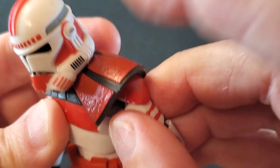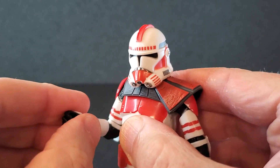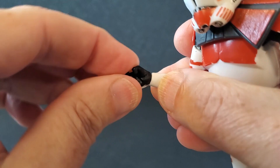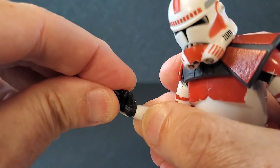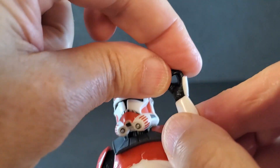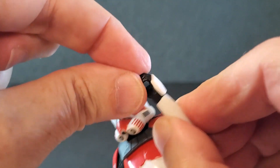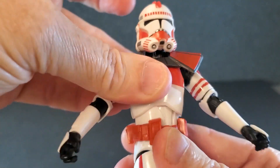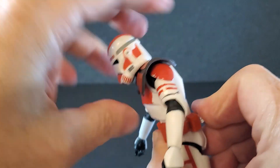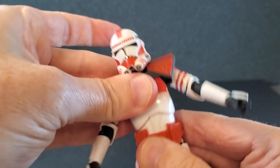You've got single-jointed elbows that get past 90 degrees, a swivel at the elbow, and a swivel at the wrist. On the right hand, you have a beautiful up-and-down hinge that works just wonderfully. On the left hand, you have a side-to-side hinge, but it's blocked by that little armor plate — it will not go any farther out, but you've got some great range inward. You've got swivel at the midsection, some decent crunch, some really good back, and really good side-to-side.